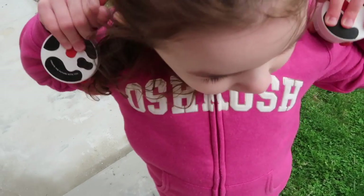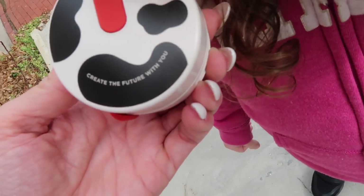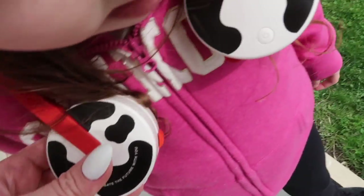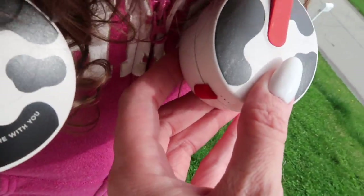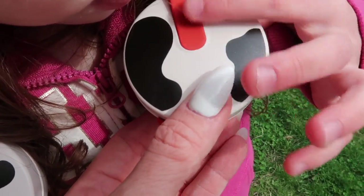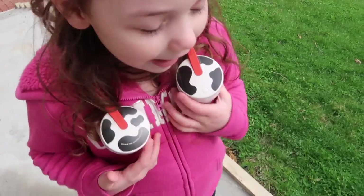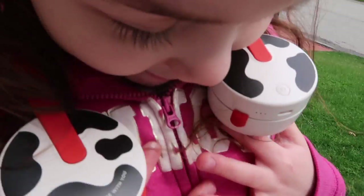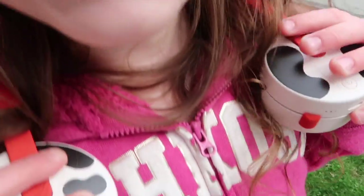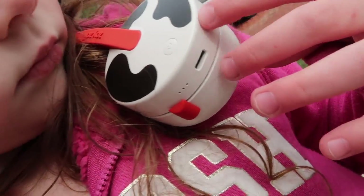We're going to try them on Nina and adjust them to her. It is a little windy but it's springtime so it's getting warmer. These are adjustable depending on what direction you want the fan. Let's press the power button three times for high — do you feel it? Yes!